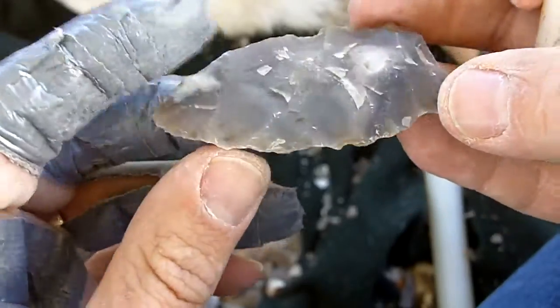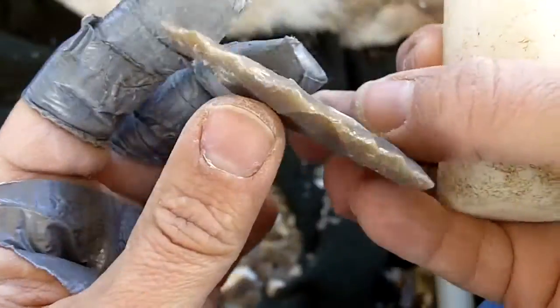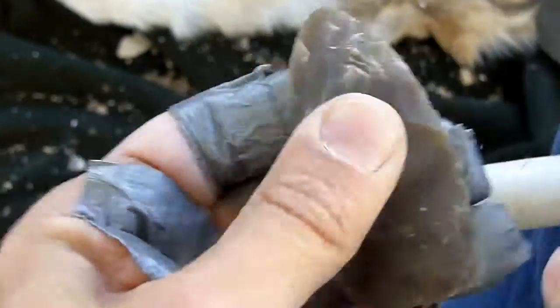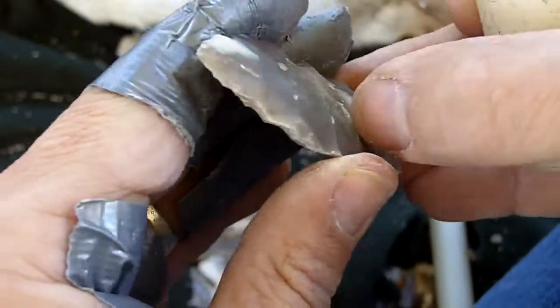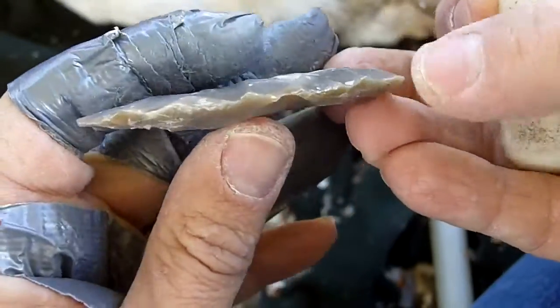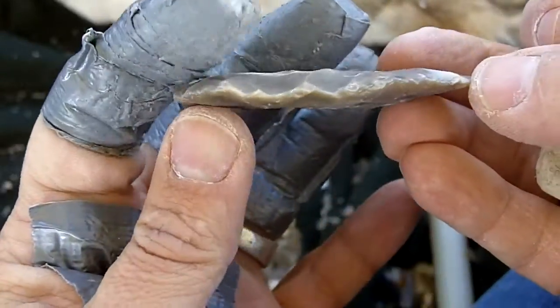I'm not losing much thickness. I don't want to lose the thickness right now. I sent that one more than halfway, but there was a lump there, so I'm not worried. Right now I'm just concentrating on cleaning off that surface.